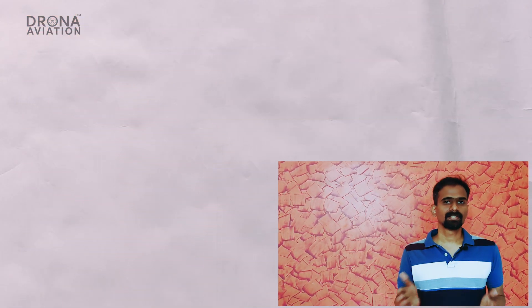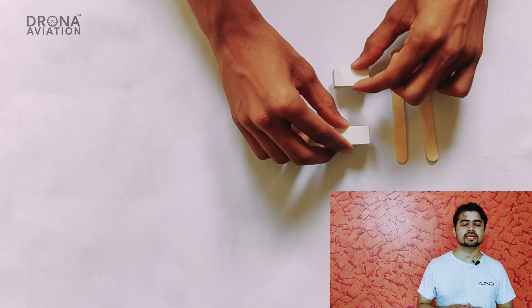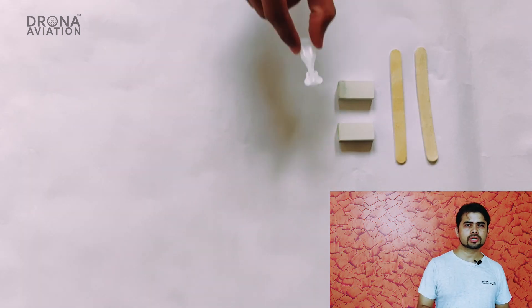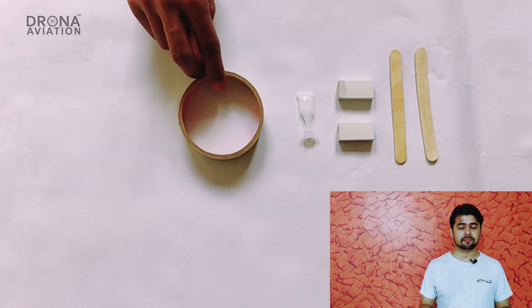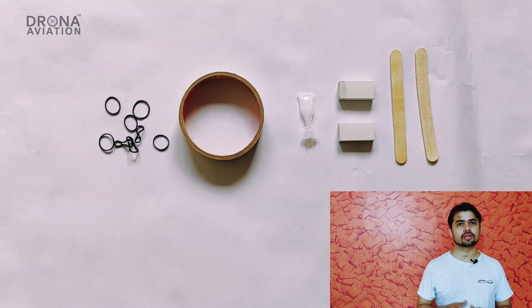Instead of getting frustrated by that video, let us show you how to build a real drone using ice cream sticks. Ice cream sticks are easily available and anyone can use them. You will require two ice cream sticks and two erasers to build your frame, plus some quick glue, tape, and rubber bands to join them together.